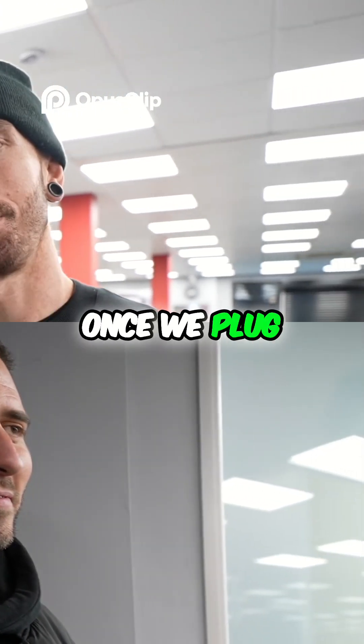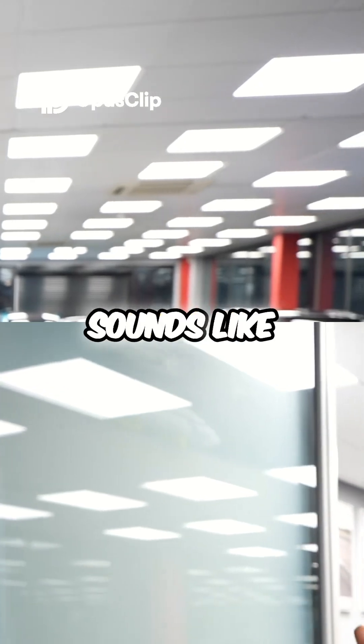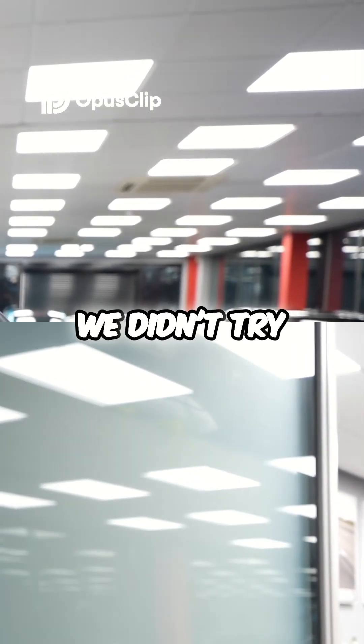So now we can actually tell with this, once we plug it in: one, what the exhaust sounds like, now we've got that on, and two, whether our gearbox is going to go in gear. I don't know why we didn't try that first.